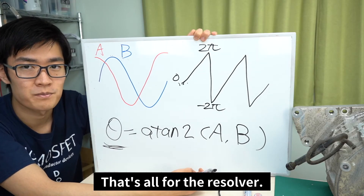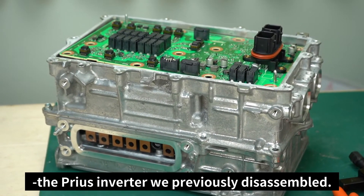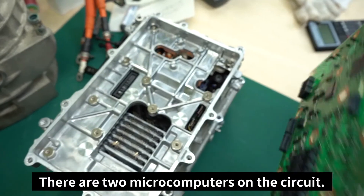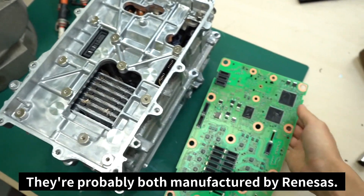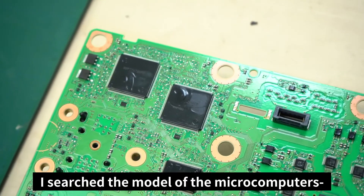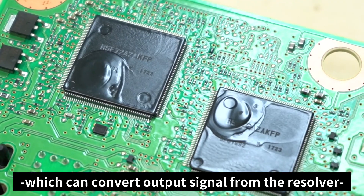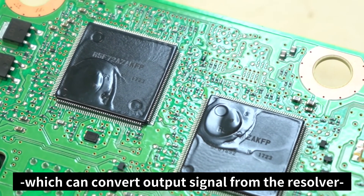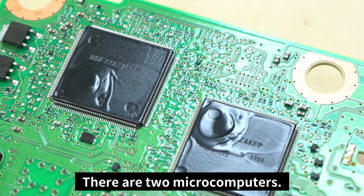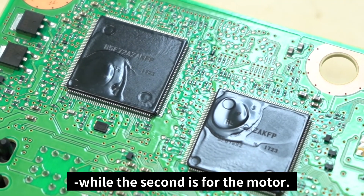That's all for the resolver. Here we have the control circuit from the Prius inverter we've previously disassembled. There are two microcomputers on the circuit, both probably manufactured by Renesas. I searched the model of the microcomputers and believe they both have an RD converter which can convert the output signal from the resolver into digital angular data. The first microcomputer is for the generator, while the second is for the motor.